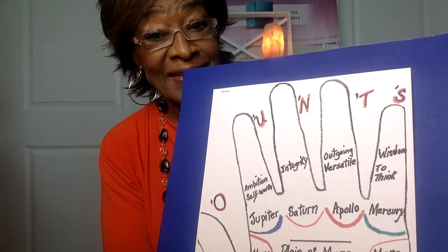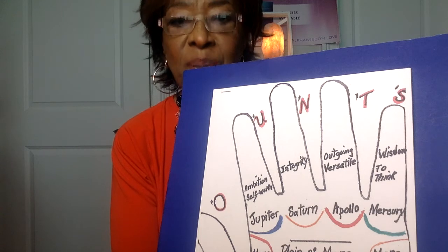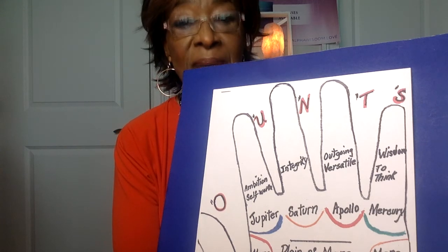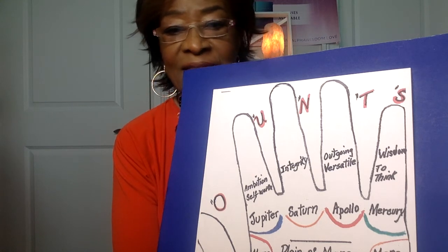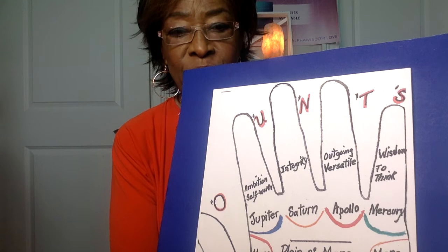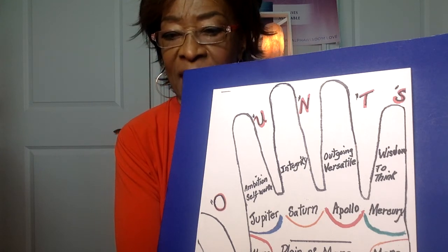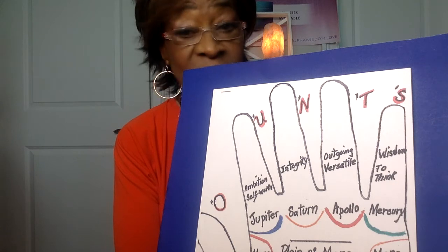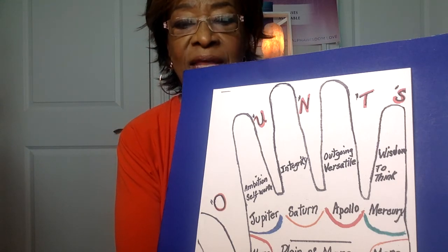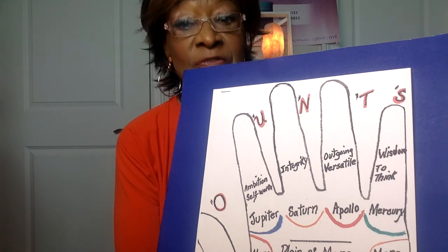Hi, everyone. Hello again. This is Lesson 41 of Lessons in How to Read Palms. In Lesson 40, you were introduced to the mounts, which represent the fleshy parts on your palm. You understood that many of them have the same names you've seen before, especially with the fingers. So we're going to continue with our discussion of the mounts in Lesson 41.